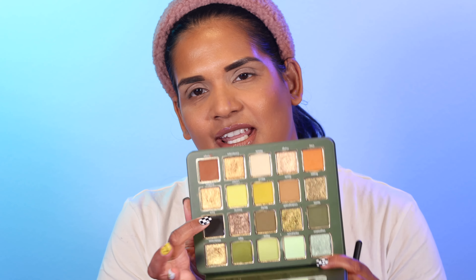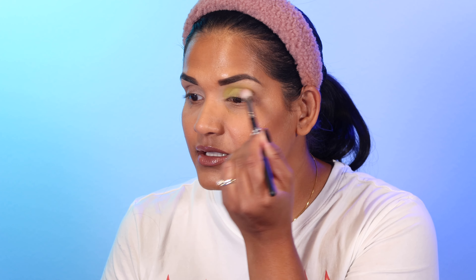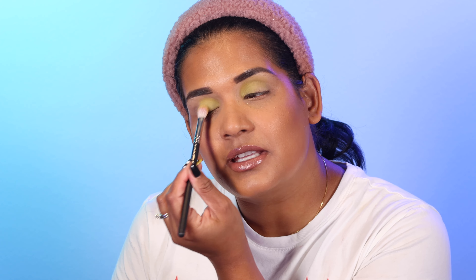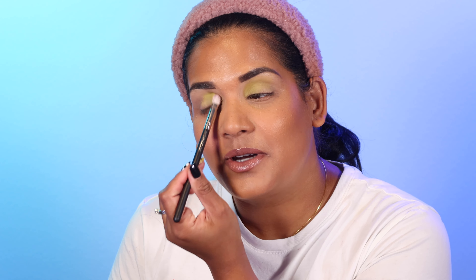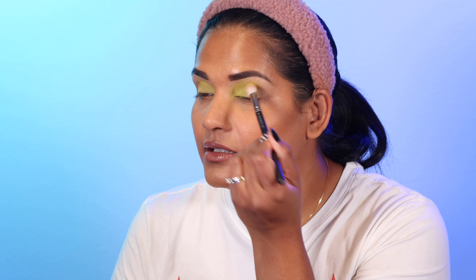Now let's get into the fun green look with this palette. I'm going to go with the greens since my other look was more neutral — even though it did have olive green tones. I'm going to start with the shade Linden, a really pretty matte bright green, and put that all over my lid and inner crease to see how much I can build it up. I have on my Sigma Ignite eyeshadow primer.